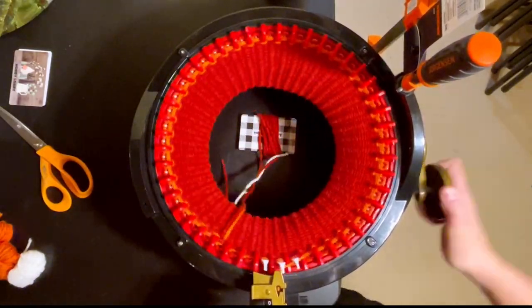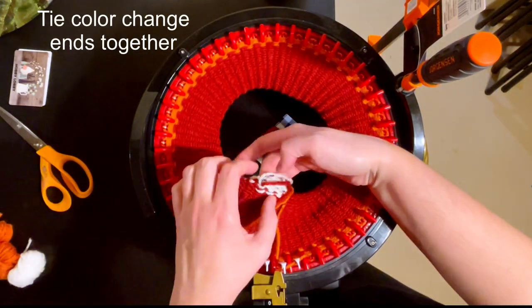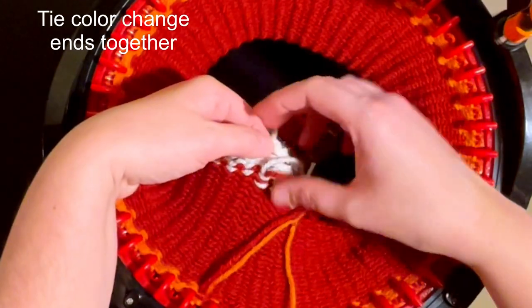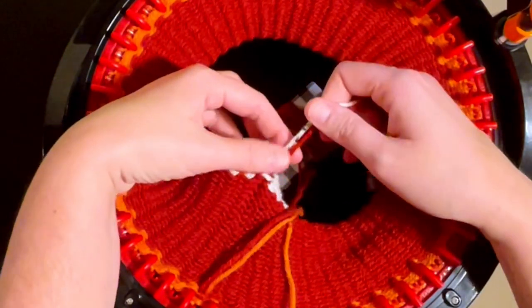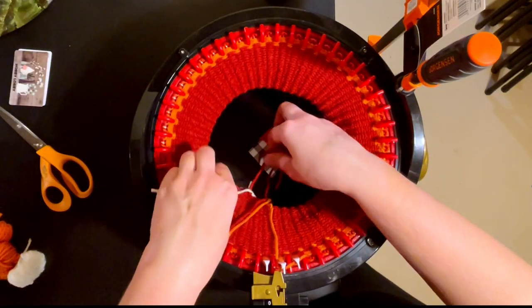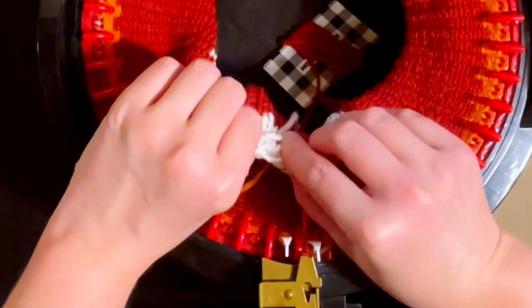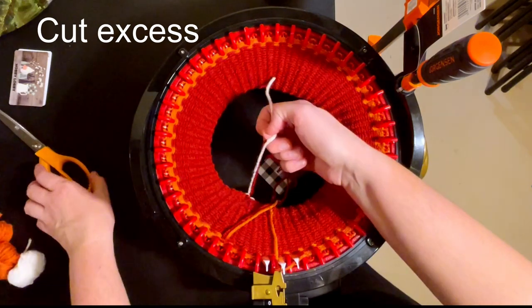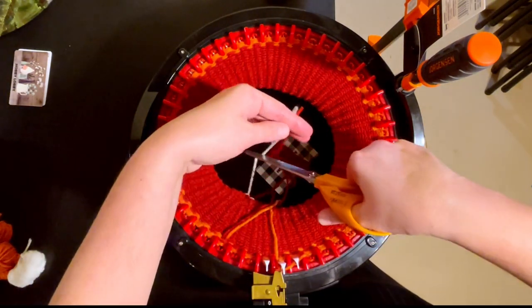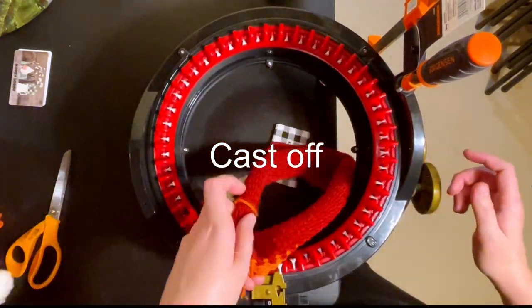You need to tie the two pieces of yarn together where we changed color - you can do it loosely now and tighter later, or tight now; it doesn't really matter. Then cut off the excess and cast off because we are done with the toe portion. Set that aside and now we will make our heel portion.